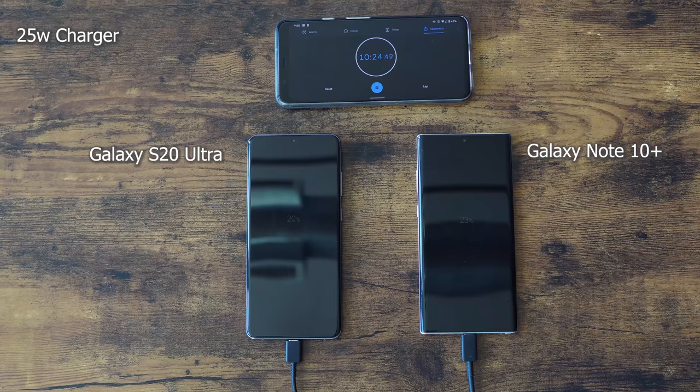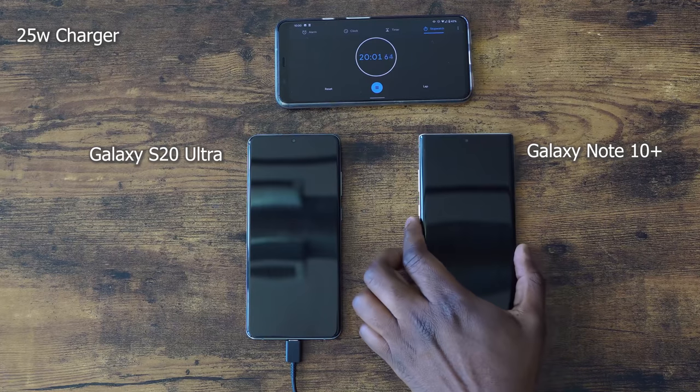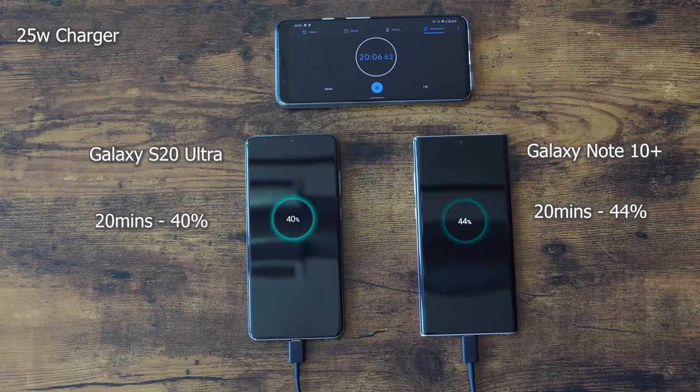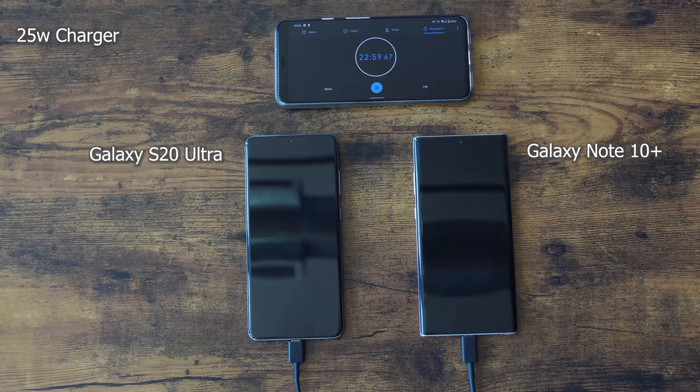Just to remind you guys, we have a 5000 milliamp battery on the S20 Ultra and a 4500 milliamp battery on the Note 10 Plus. So they're really big batteries and we've seen faster charging from different competitors, but this is what Samsung is doing with one of their biggest batteries. At the 20 minute mark, it's 44% on the Note 10 Plus and 40% on the Ultra. There is still a gap there, but things will change as we get to around the 30-40 minute mark.